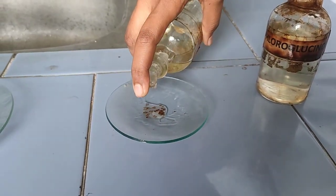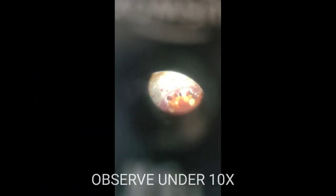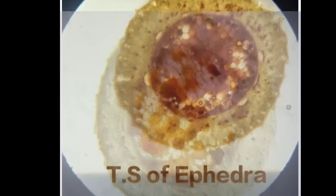Among the samples, select a good thin section and place it on a slide and add a drop of glycerin. Observe under 10x. These are some of the images of the transverse section of the ephedra stem.